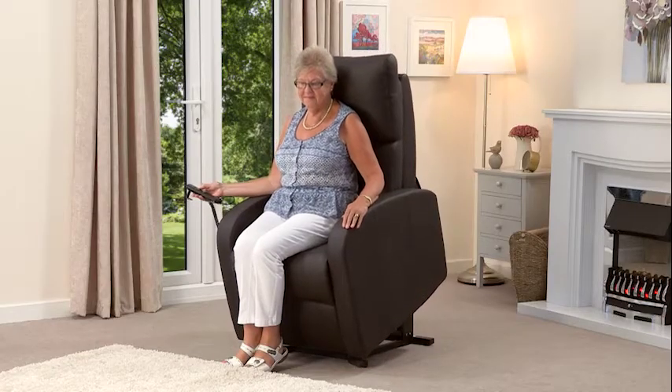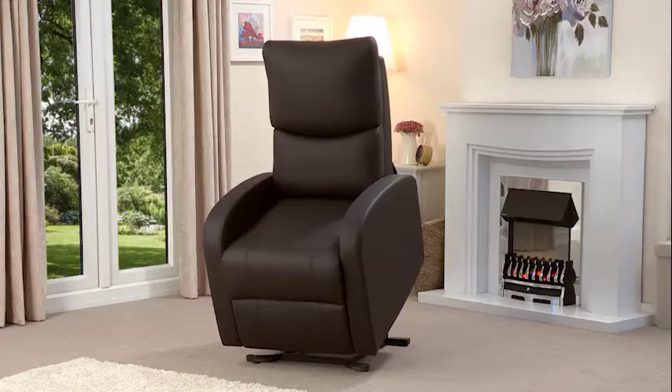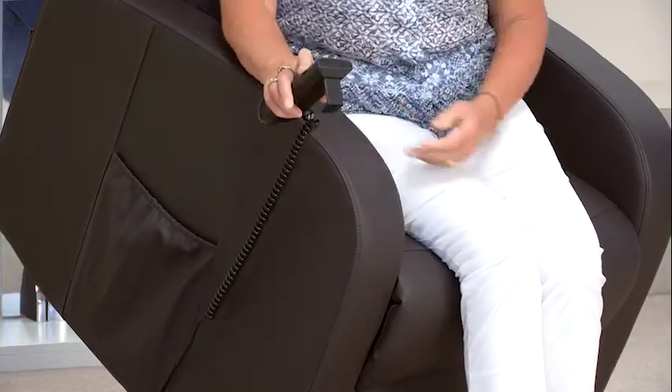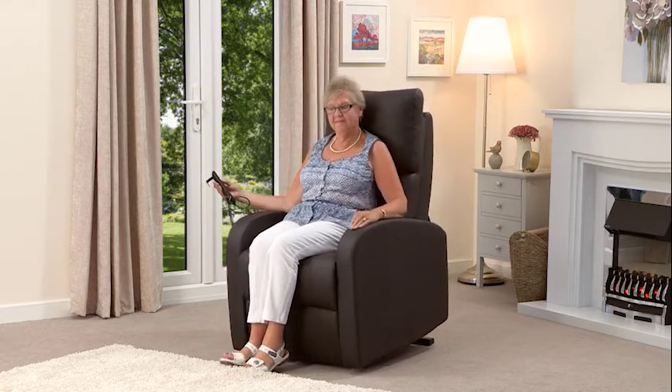Operating the Melbourne couldn't be simpler. There's an easy to use four button handset. The Melbourne rises right up so that all you need to do is lean back against the seat, and then by pressing the recline button it will gently lower you from the highest standing position down into a normal seated position.